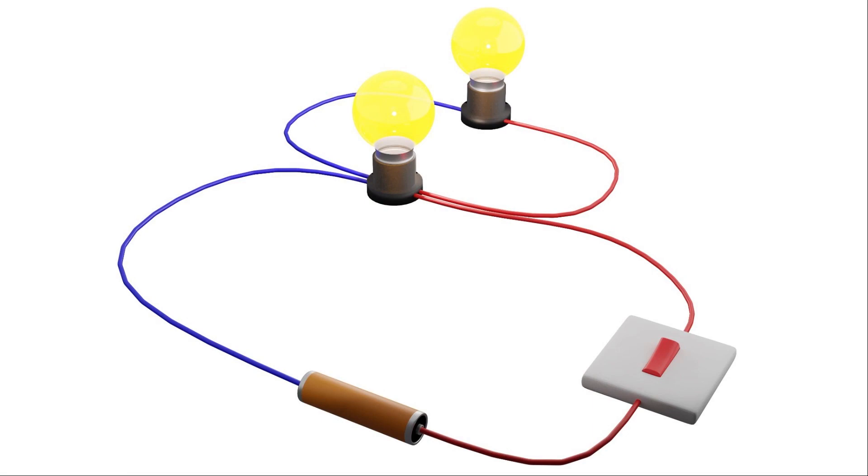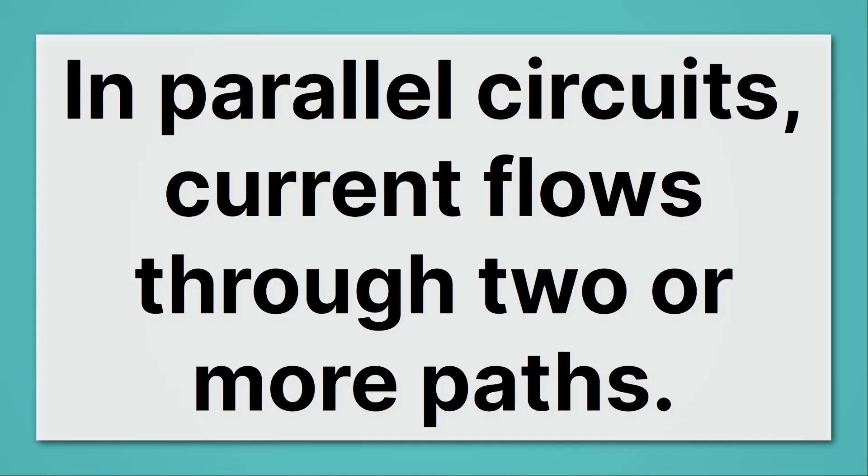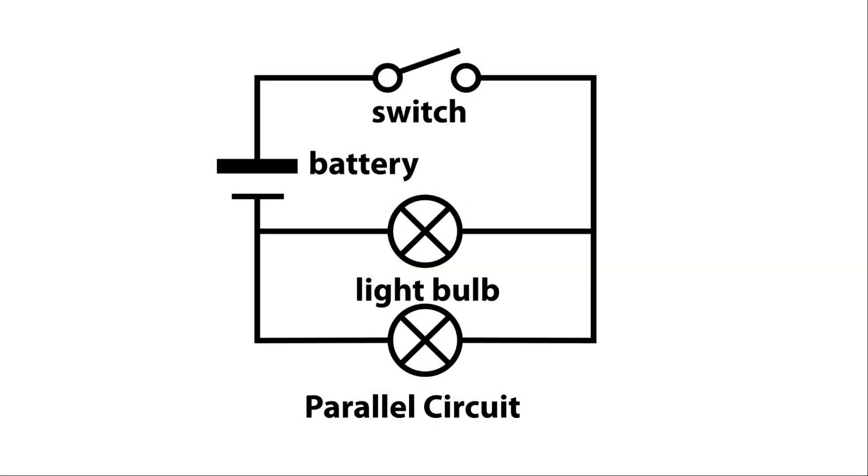Contrast that to this parallel circuit. Here, if I try to trace the whole circuit, I have to kind of double back on myself. There are two paths to each light bulb, and that makes this a parallel circuit. In parallel circuits, current flows through two or more paths. This is even more clear in the circuit diagram, which shows that to trace the whole path, you have to double back on yourself. So these are just two different ways to wire up light bulbs, and they have very different properties.